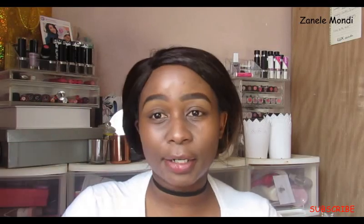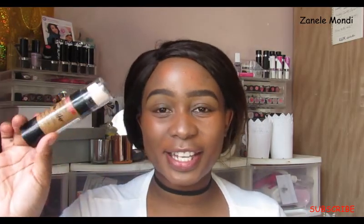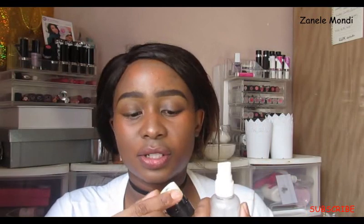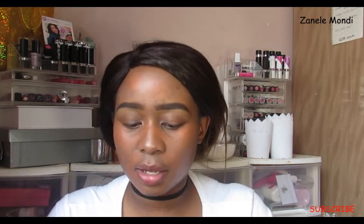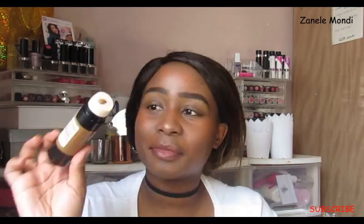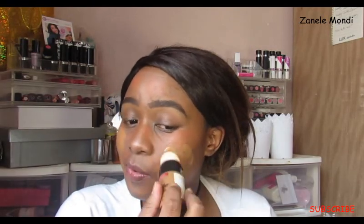Then I'm going to color correct using the Electoral Coco teal orange. Once that is done, I'm going to take the Insta Filter foundation by Revlon. It comes with a sponge — I think it's a bit awkward — but what I've seen on Instagram is people doing this to get the product out. This shade is cappuccino; I'm not sure if I like the sponge but I'm going to give the product the benefit of the doubt.